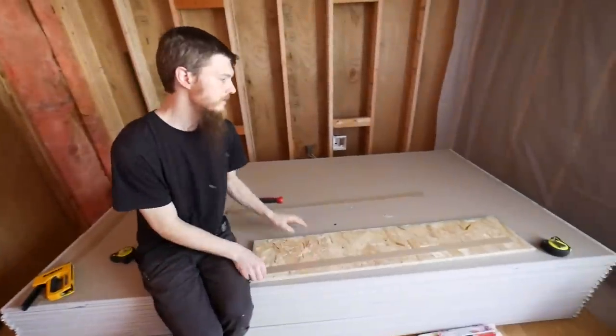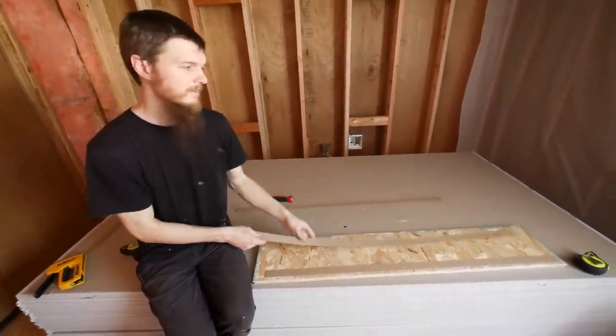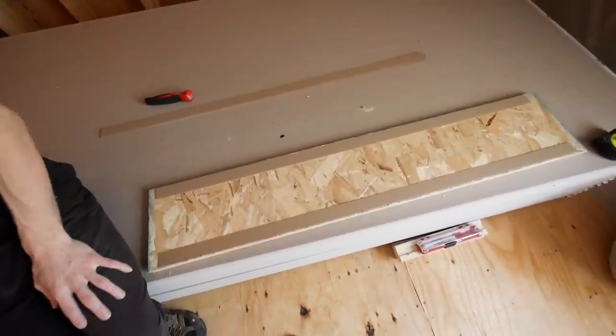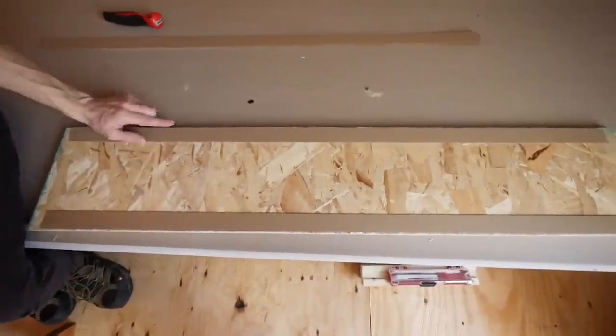These shims can also be used on this butt board. They're about a sixteenth of an inch thick. We're going to be placing them right here and right here on the edges, and we're going to be stapling them to the edge of our board.